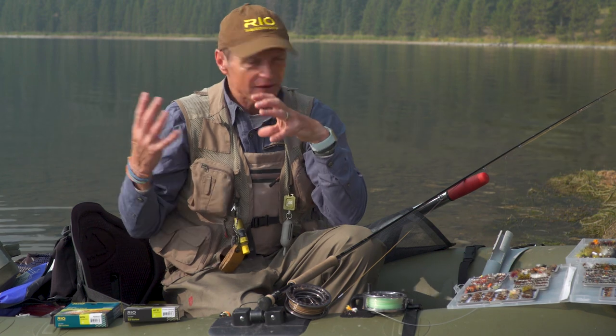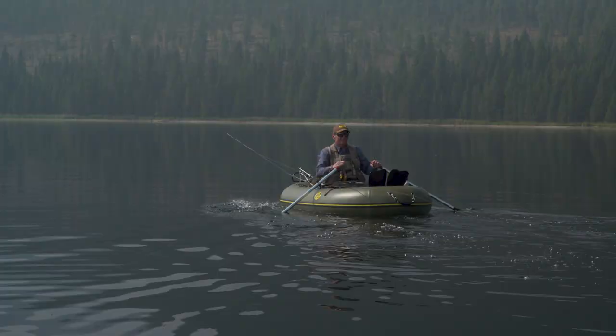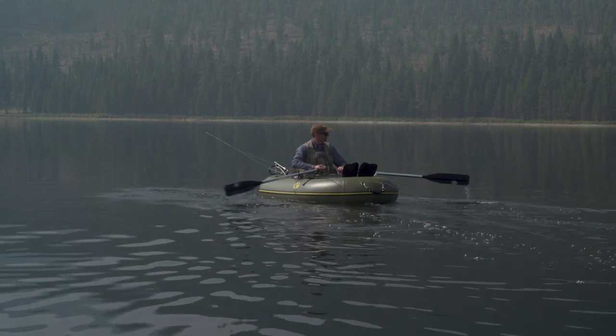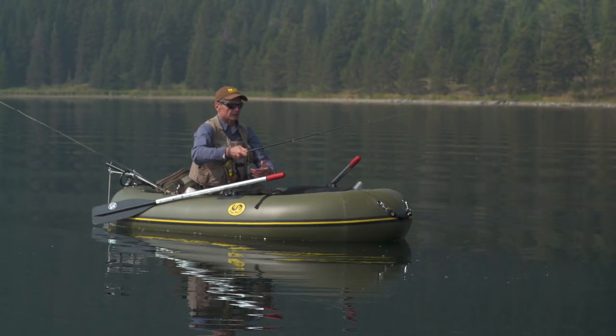Generally speaking, the intermediate should be your second choice of line. Today there's quite a bit of brightness, some sunshine, and no fish rising — so I'd probably go out with an intermediate and fish some nymphs or chironomids and buzzers as my starting point.